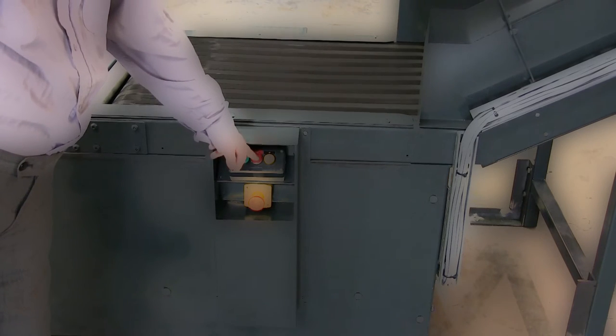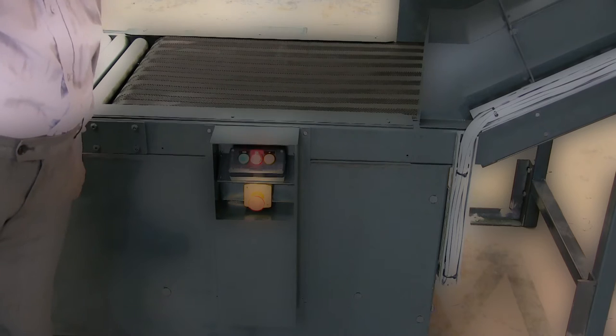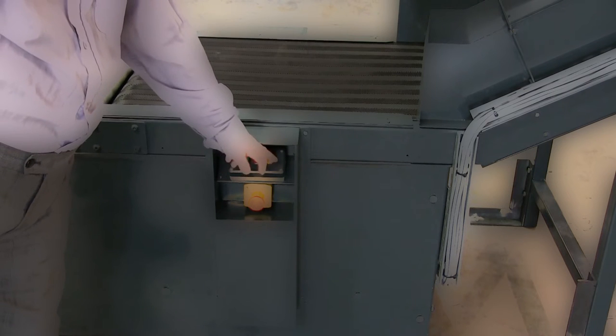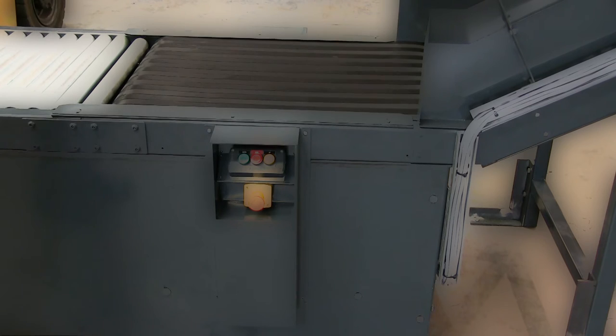When one operator presses their stop button, that control panel becomes the master. All other panels are locked out and only that panel can restart the machine. Once the operator has resolved the problem and restarted the conveyor, the interlock is removed and the other panels become active again.